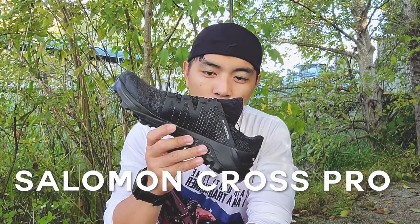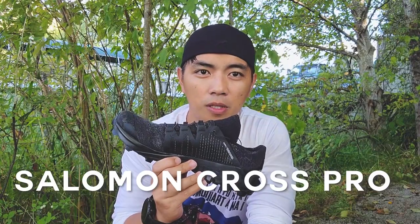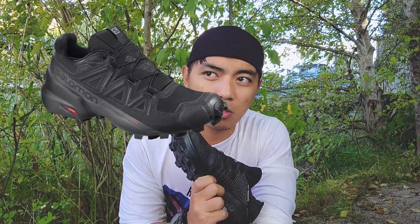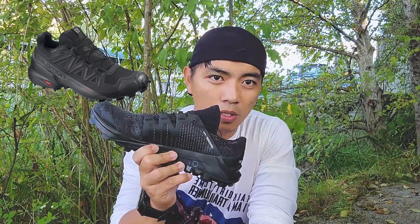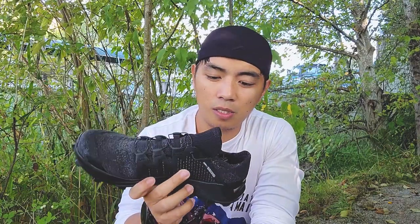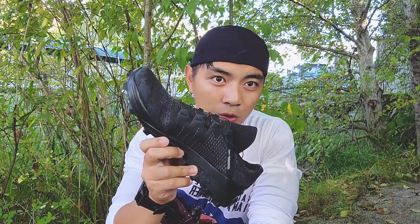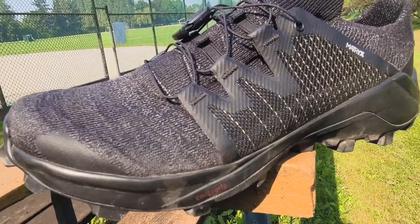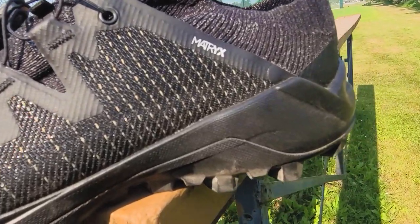Let's review this shoe — the Cross Pro by Salomon. Just to give you a bit of background: if you're familiar with the SpeedCross series by Salomon, I believe this was derived from that series. The newest SpeedCross is the SpeedCross 5, which I've experienced as well. However, I decided to get the Cross Pro because it's something new — the Pro version, according to the salesperson.